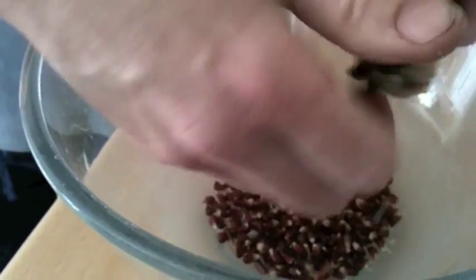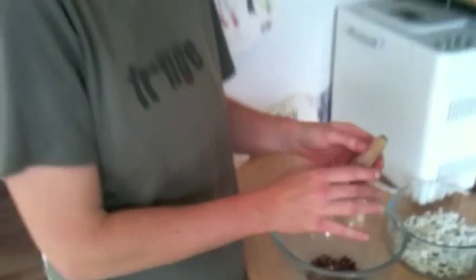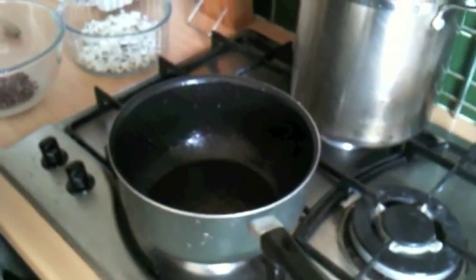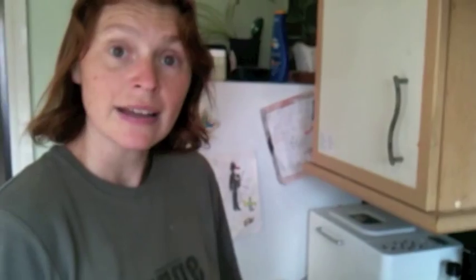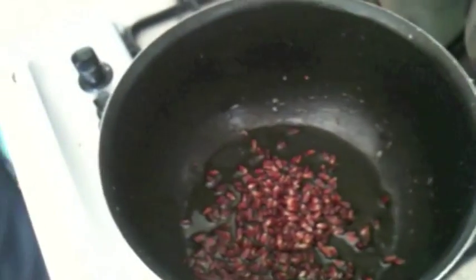There we go, that's got most of them off. If you get any of the little hairy bits in there, don't worry, it doesn't matter. What I did next is I've got a nice big saucepan, because it does tend to expand — this is the largest one I've got. Put some oil in; I've got olive oil here but it doesn't matter if you've got corn oil or whatever. Put that in there, a tablespoon to a tablespoon and a half, maybe two.